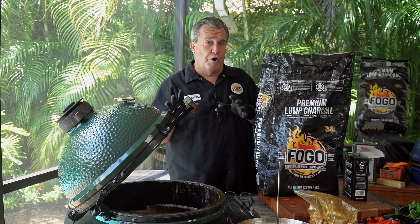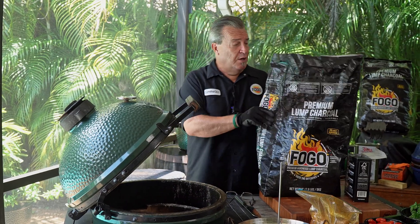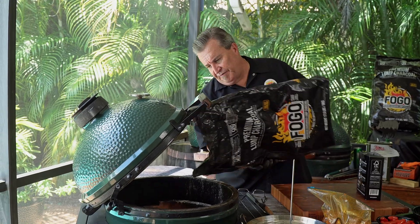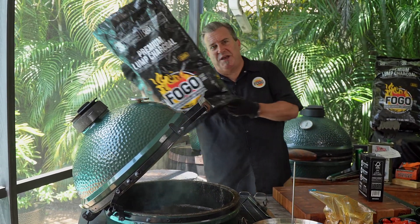We're going to cook this at about 450 degrees, so we're going to use our black bag premium charcoal. I already had some in there from the last time that I cooked. I'm just going to add a little bit more on top to make sure that we have enough. One more bag gone by the wayside.